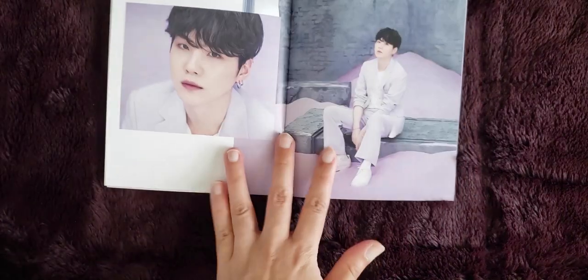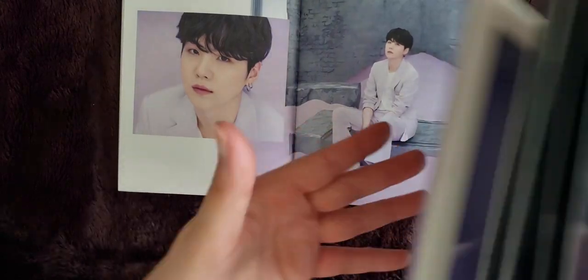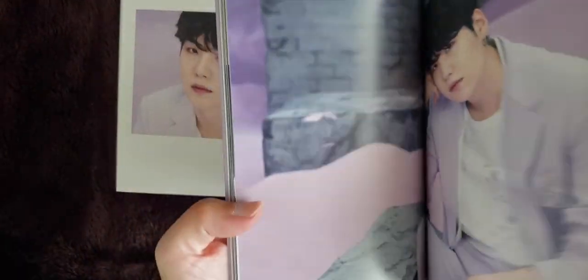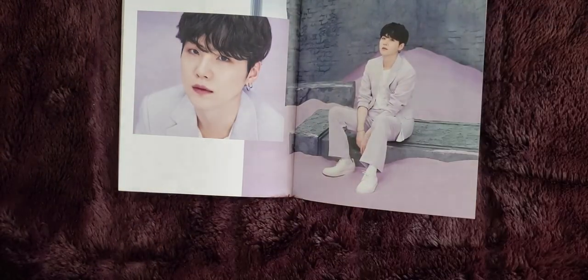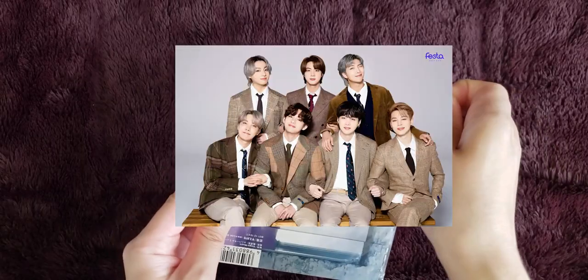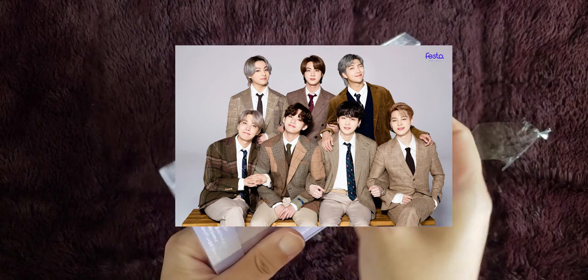So the photos here are of Yoongi and they're not actually repeated from the photo book. It's nice that you do get different photos, even if there's only two of them. Now I'm really curious as to what the Japanese fan club photo book is going to look like — my interest is especially piqued.